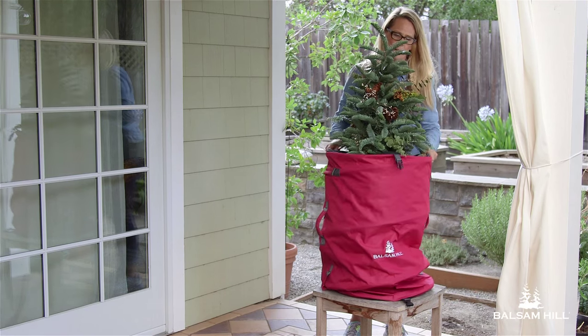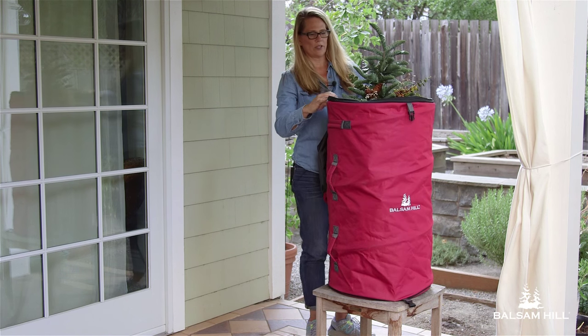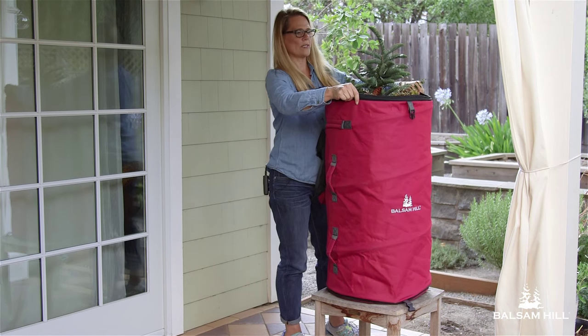Carefully pull the tree up to the top as far as it can go.